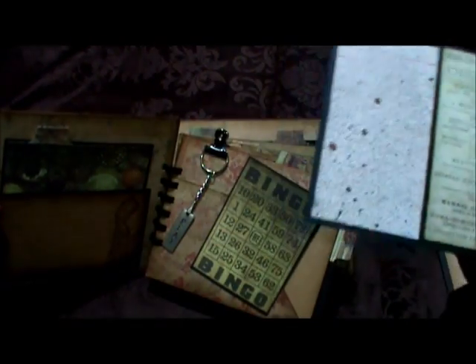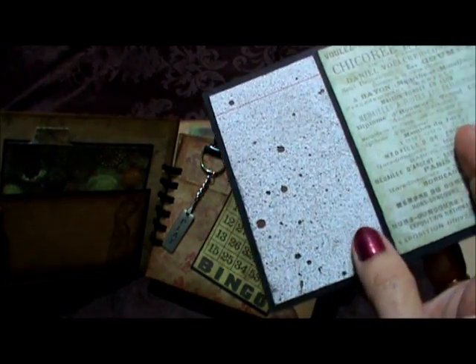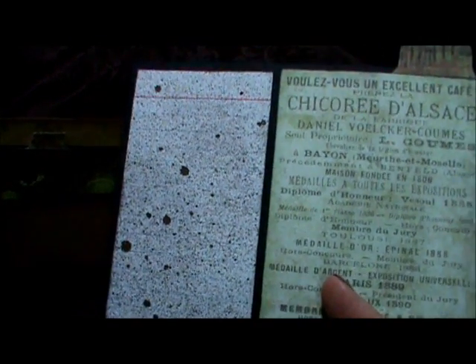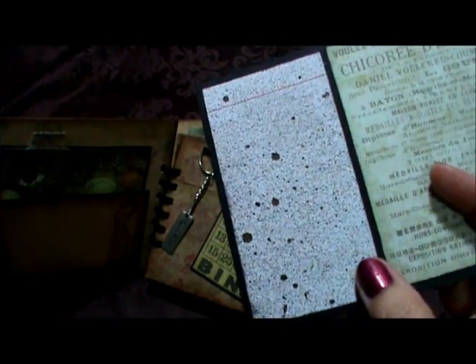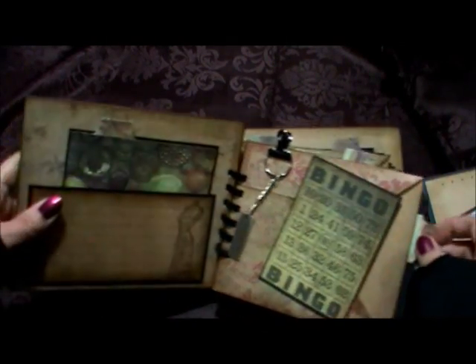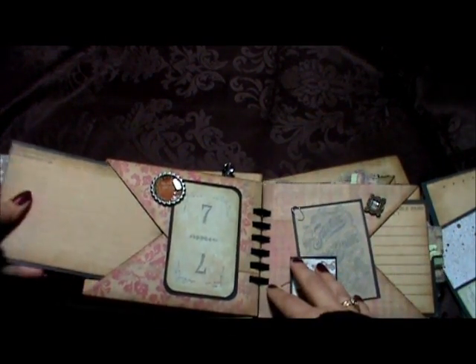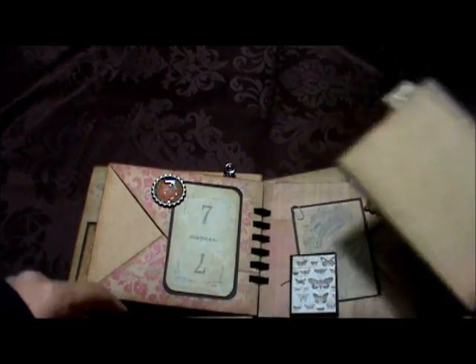This one here has some more paper, and I wanted to add some journaling. So of course these are my recipe cards — or index cards — because I use them for everything, and I just added some spray to them. And then this is the other side, and again you have a pocket. That's the paper from the collection.